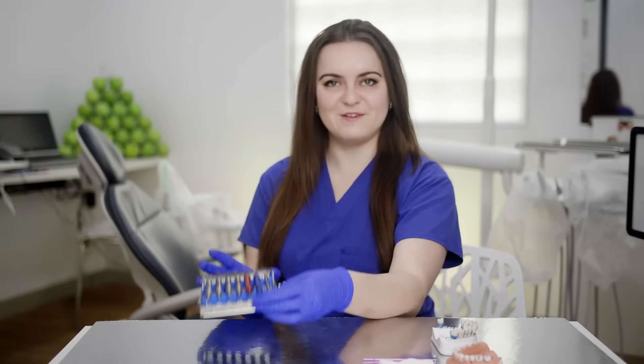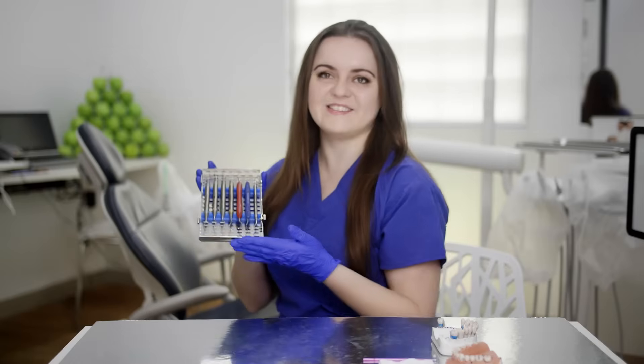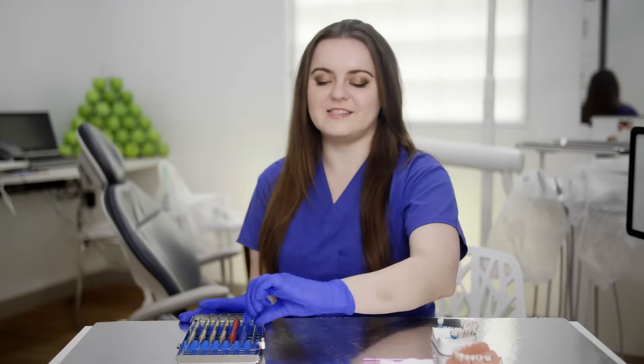The first thing I'll go through is the instruments you need for root planning. I have my perio kit here with all the instruments. The first one is a perio probe. This is super important because you should be doing a perio chart before you start root planning — to have a baseline of how deep those pockets are and how bad the gum disease is, so you can compare and see if there has been improvement. You also need this to justify why you did root planning and to have evidence of existing gum disease.